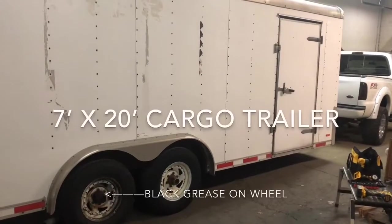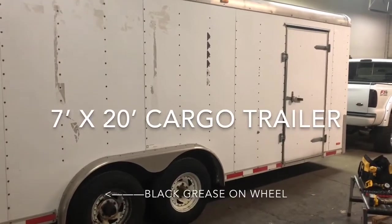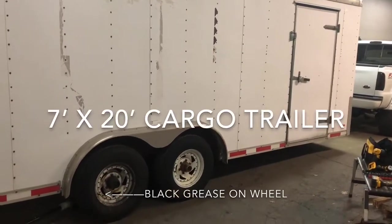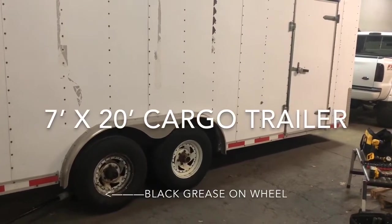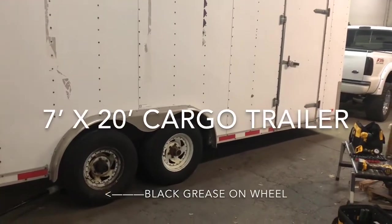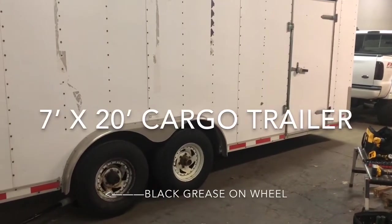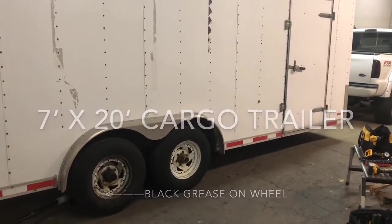For today's project we're going to be working on this 10,000 pound enclosed trailer. The last trip, black got all over the back wheel here, so I'm thinking it probably blew off some grease and may have a bad bearing. We're going to go around and check all four before our next trip and see what needs to be done.